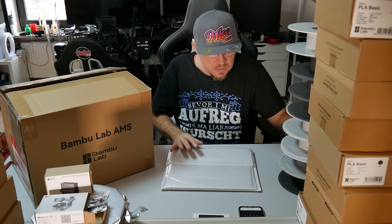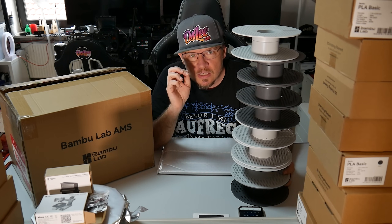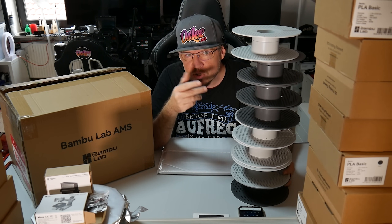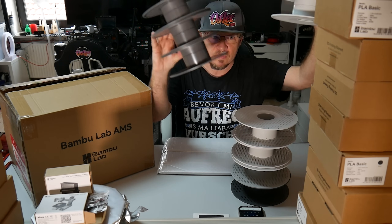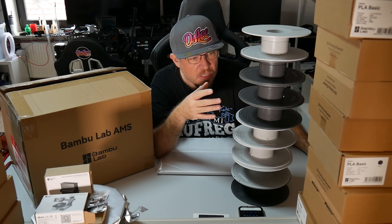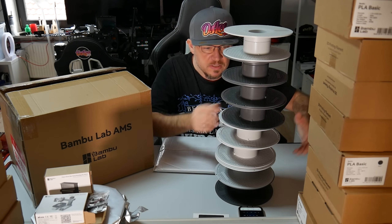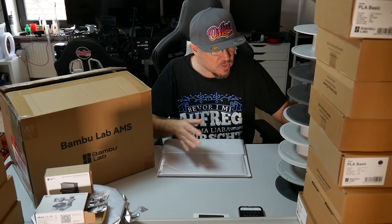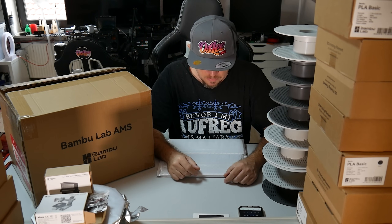Man muss natürlich bedenken, dass vielleicht nächstes Jahr etwas Neues rauskommen könnte — ich weiß es nicht. Aber was kriegt ihr noch dazu? Ganz klar, beim AMS sind immer noch lustige Spulen dabei — also Leerspulen. Deswegen habe ich auch ganz viel PLA gekauft, denn ich wollte das PLA Matt ausprobieren. Dann habe ich noch viel Schwarz und viel Weiß gekauft, immer in einer Farbe, denn ab einer bestimmten Anzahl — das könnt ihr im Warenkorb ausprobieren — kriegt ihr es wesentlich günstiger. Plus dazu gibt es Leerrollen, denn ich kaufe mir eigentlich nur noch Refill-Material. Also ich habe hier einen Haufen Refill-Rollen dazu bekommen. Beim AMS ist natürlich auch Refill-Material dabei.